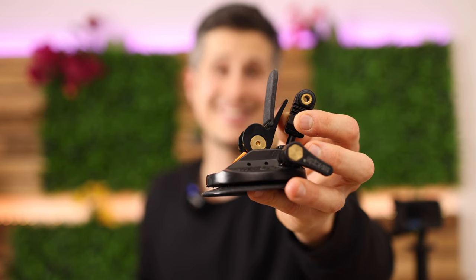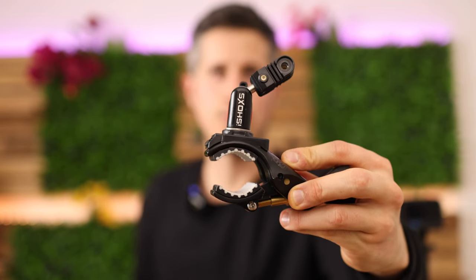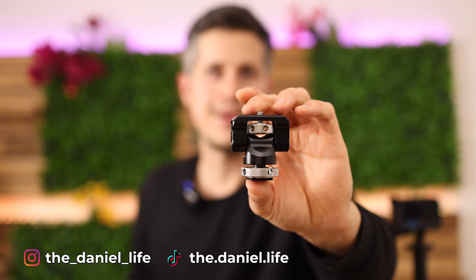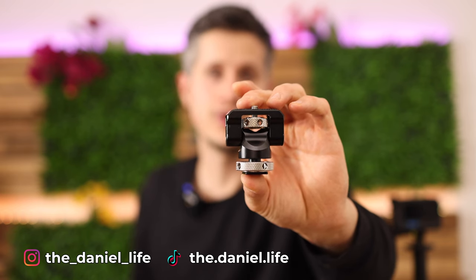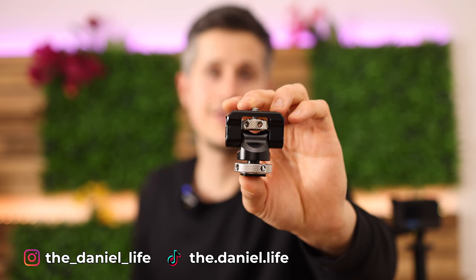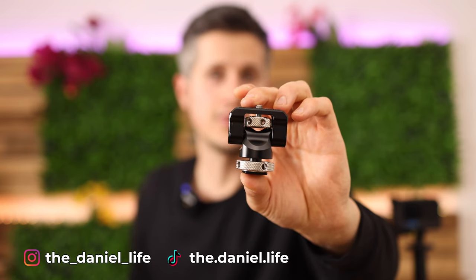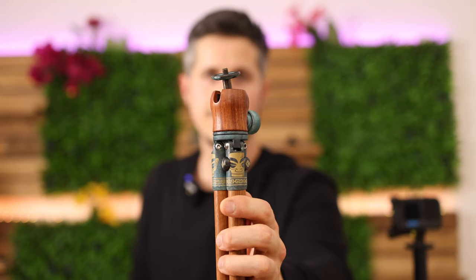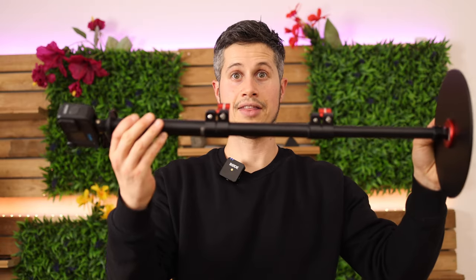That is one of the best suction cups for your GoPro. That is one of the best clamps you can use for your GoPro. That is one of the best mounts you can put on top of the culture of your camera and record everything that your camera sees using a GoPro on top. That's a head strap. That is a chest mount. I recommend a mini tripod like this one here.